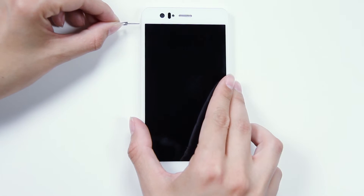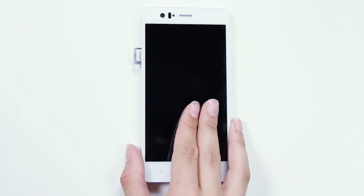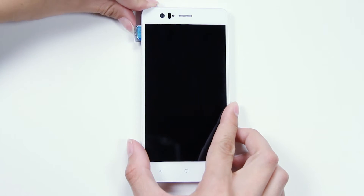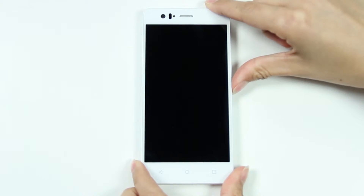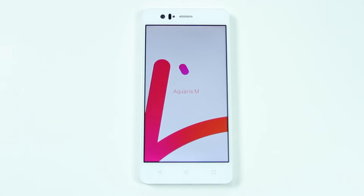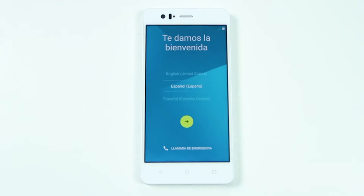To get started, open the tray and insert your SIM cards using the key provided. Allowing the battery to charge fully is recommended when you charge it for the first time. When you switch on your device, you'll be asked to enter your SIM pin and then to select your language.